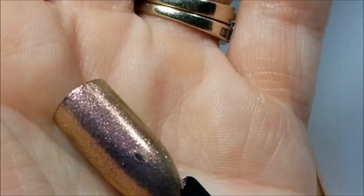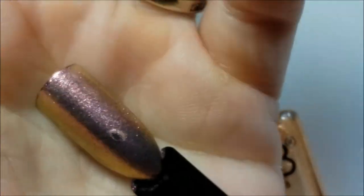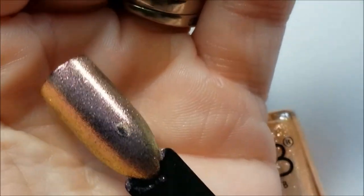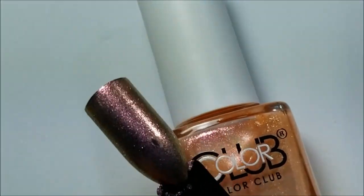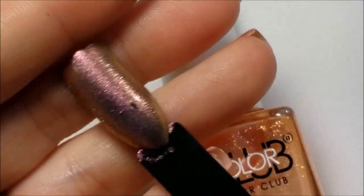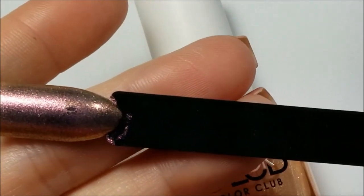She knows how to open the bottles now, so when she sees me opening them she tries to open others. This is kind of like Sally Hansen's Miracle Gel — they came out with a color called Shimmer — this is kind of like that.